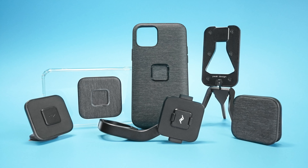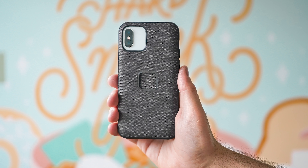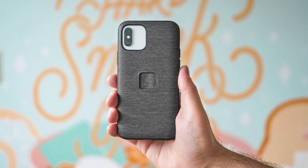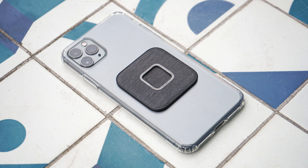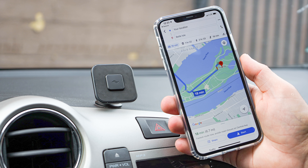I'm Tom from Pack Hacker, and in this video we're taking a detailed look at Peak Design's 10th Kickstarter, Mobile. We've had our hands on these for the last week and been able to try them out and formulate some thoughts. We'll be taking a look at the everyday case, universal adapter, mobile tripod, wall mount, bike mount, and car mount.